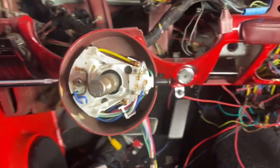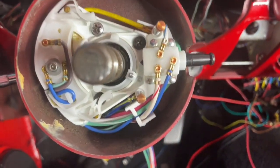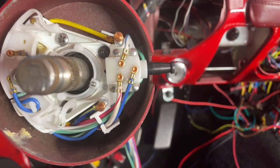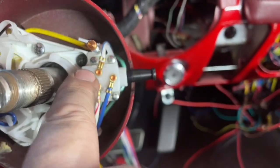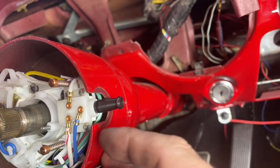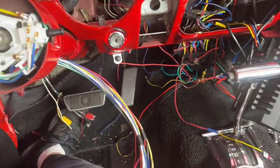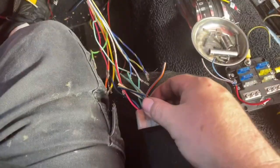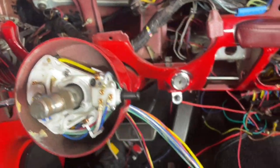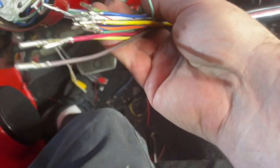I've got the turn signal switch installed. This thing just threads in and out — you don't want to get it too tight, just hand tight. Put it in so you can move it back and forth to get to the two screws, one on the bottom, one on top, and a third screw that holds it on the right side. Make sure the emergency flasher isn't bound up or hitting anything. And don't make the mistake of connecting the connector to the wiring harness until you've run it through the steering column. It's long enough that you can easily pull it up and connect it while seated.